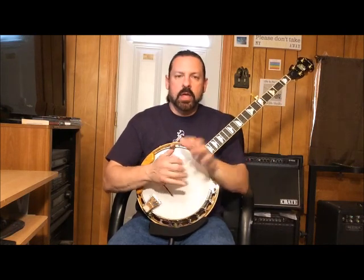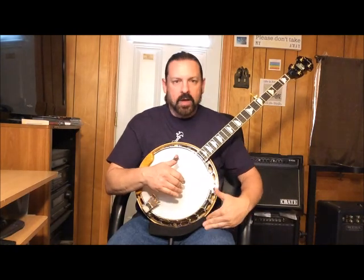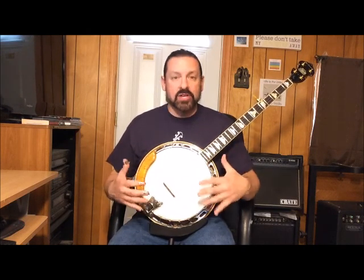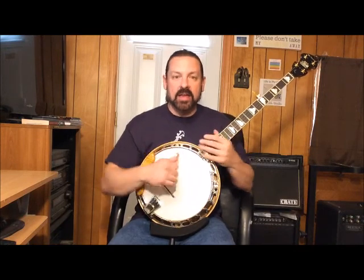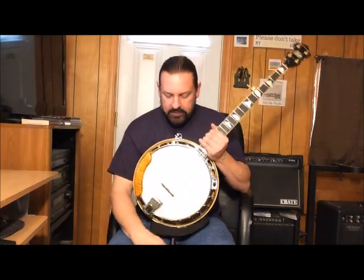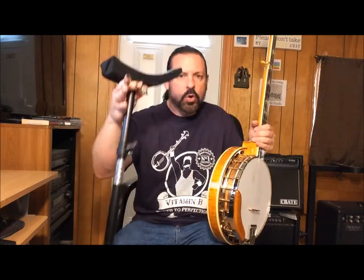For me, banjos are so heavy they usually cut off your circulation where it lays, and if you're wearing shorts when you get up with the banjo you have marks where it was sitting. So this is a great product to help relieve that and take the weight off your legs. Chris also says it can help with your back, so it's not putting strain on your back.